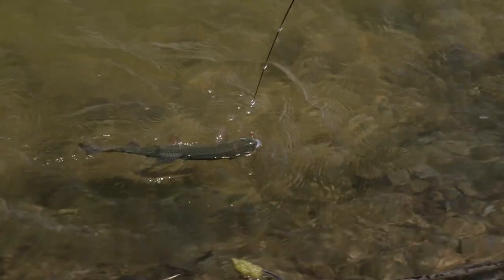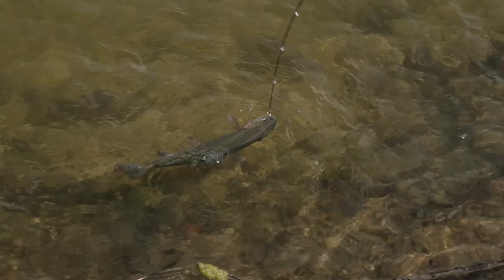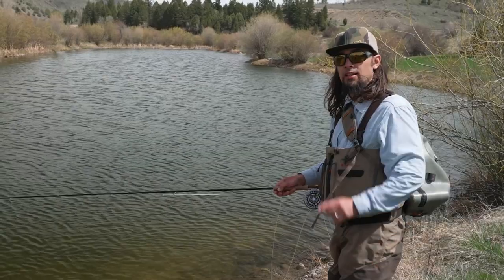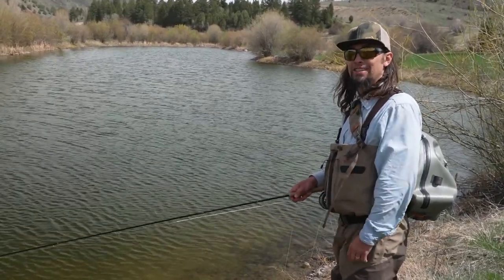strip the fish right to the tip of the rod where your fly is in your tip top guide, then gently push your rod towards the fish and you will unhook the fly. It doesn't work with barbed flies. Thanks for watching another one of Rio's fly fishing tips.